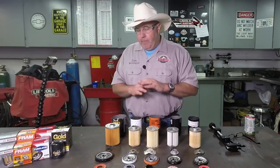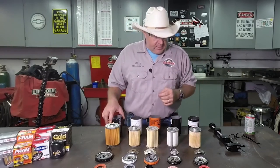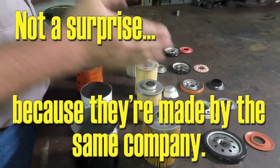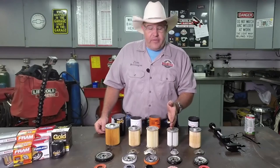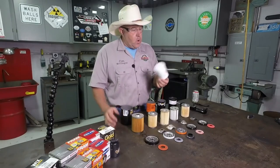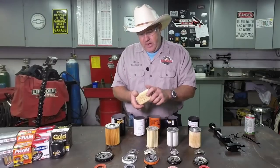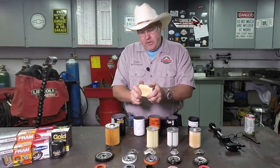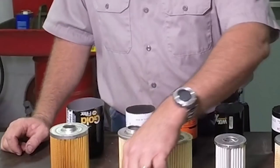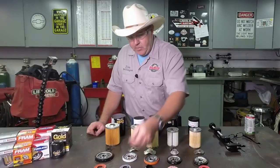By far, the NAPA Gold filter is the highest quality, which, not surprisingly, is second only to the Wix filter. When you look at the filters as a whole, the NAPA Gold and the Wix filter far surpass everybody else. The Purolator filter is what I would call standard quality. The can is nothing remarkable, but the filter on the inside is actually pretty good — it's fairly well made, it doesn't break apart easily. The spring is a typical bent metal type spring, the base plate is heavy, and the anti-drain back valve is of an acceptable quality.